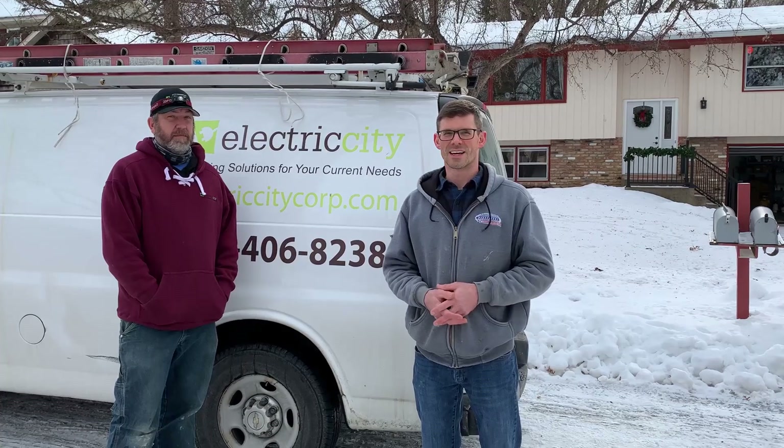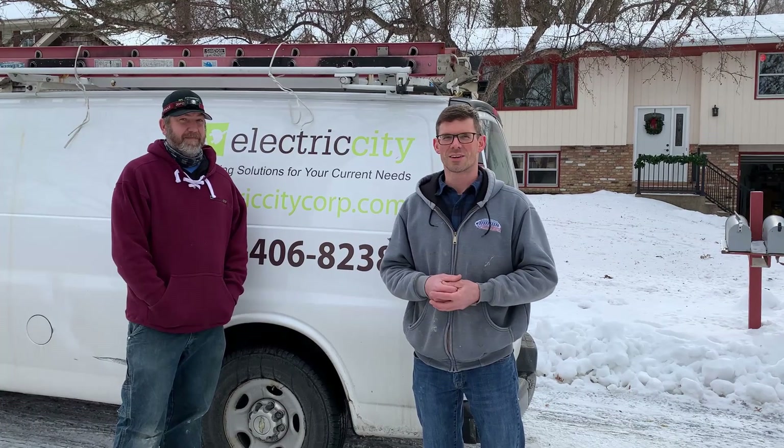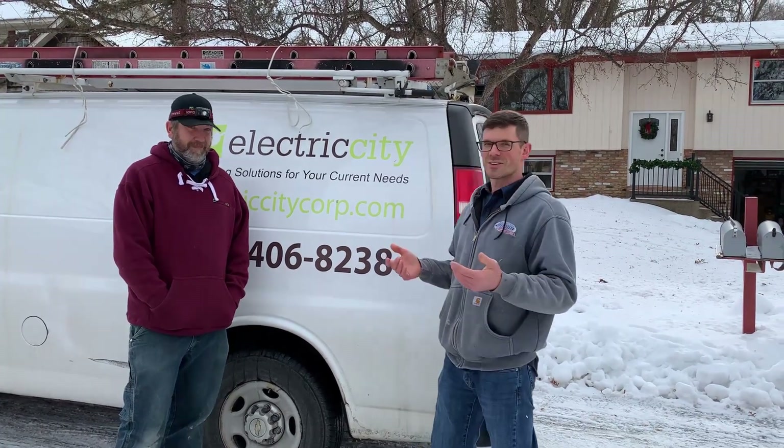Hello, I'm Jesse with American Radon Mitigation. Today I'm here with Brad with Electric City and he's going to show us how to properly add an outlet and light in the attic for a radon fan. Let's go ahead and take a look and see what's involved.